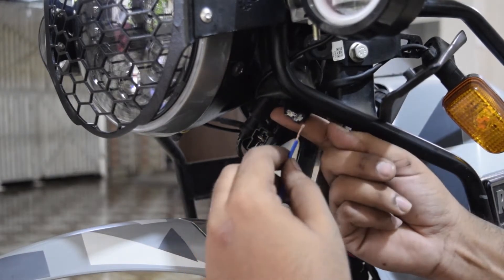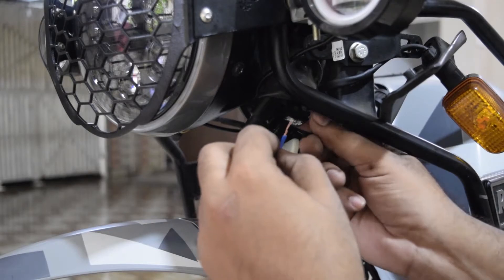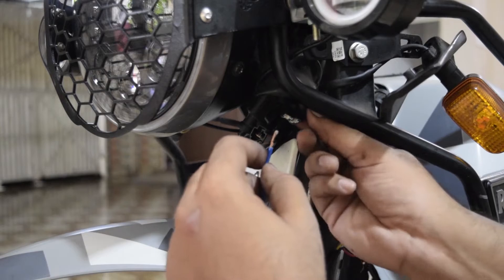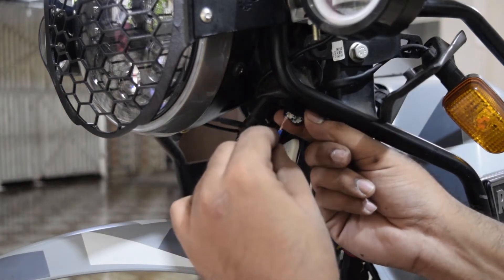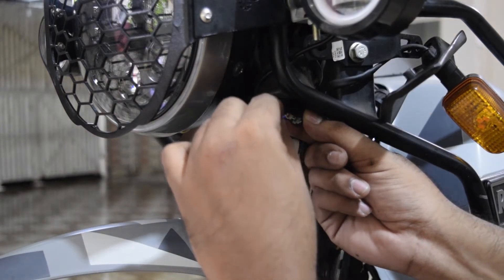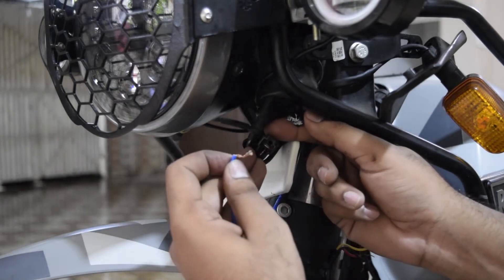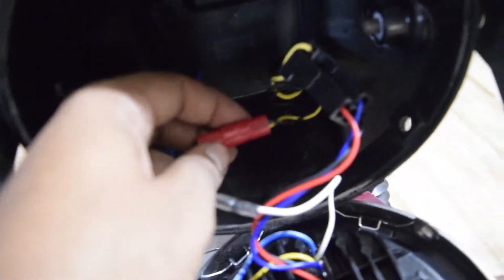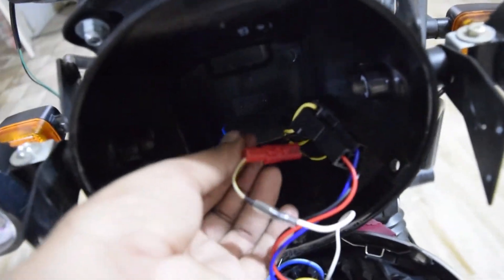You have to close the key and touch the wire to this socket. You can see the light is running but the key is closed — that means it's connected directly to the battery, which is not correct. So you have to connect it to the ignition side instead. The DRL wire has now been connected to the red socket — connected directly so the DRL also comes on with ignition.